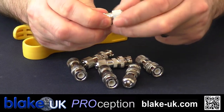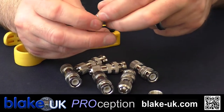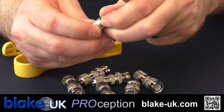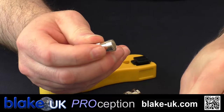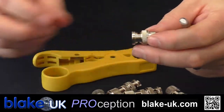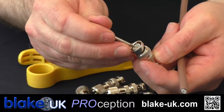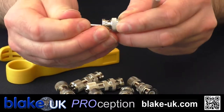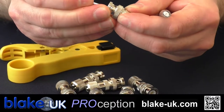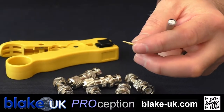You've got the back ring that you unscrew, you've got the grip — the cable grip — you've got the plug itself, and you've also got an extra bit in there. So this is a four-part plug.